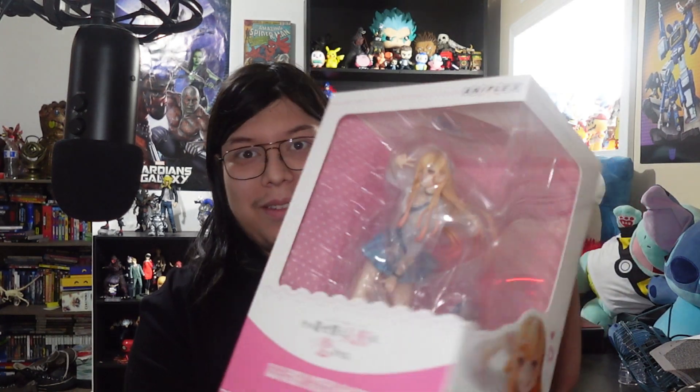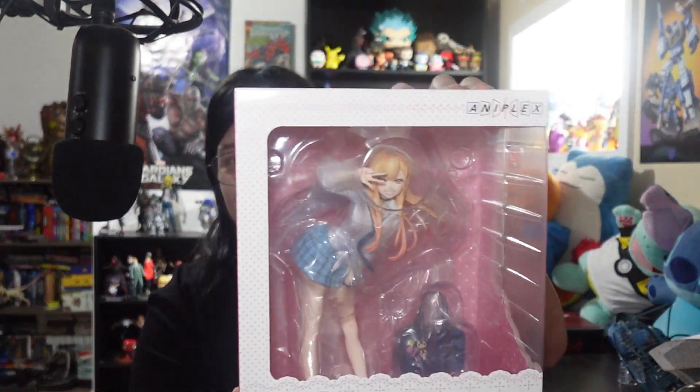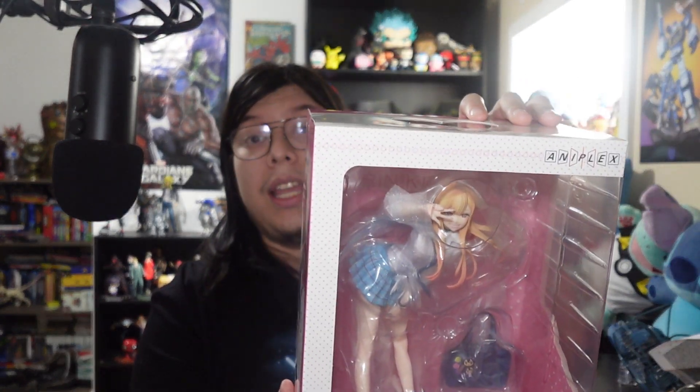Hey Mops, Marpu here and welcome to my corner. We're going to be viewing a big one today — My Dress Up Darling, Marin Kitagawa 1/7th scale figure. So this is a big one. I'm very excited for this one. Honestly, when I saw this, I'm like, yes please, I gotta have it. I want it. I love Marin.